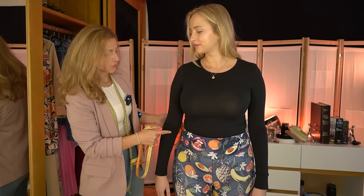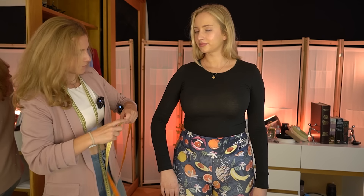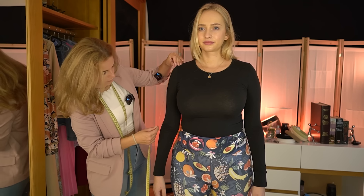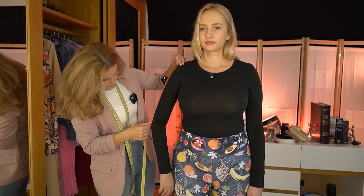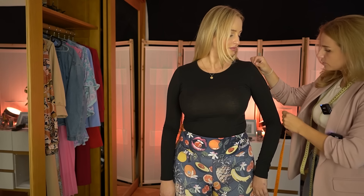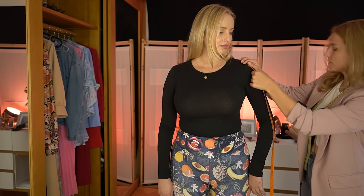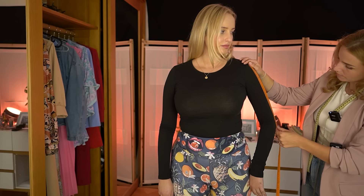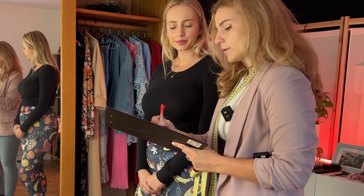I will continue with measuring from your shoulder to your elbow. From here to there, and that's 35. Let's look on the other side as well — from here to there, that's 10, 20, 30, 35 again. So that was 35 on both sides.